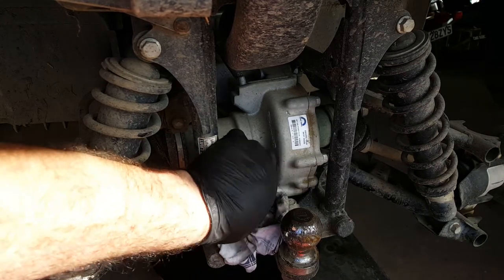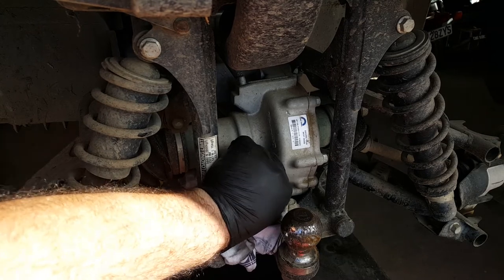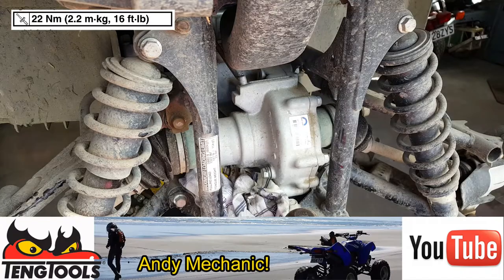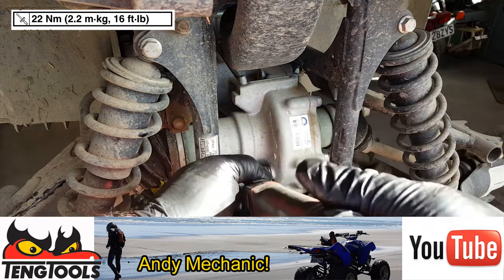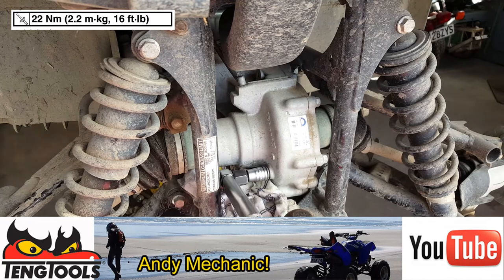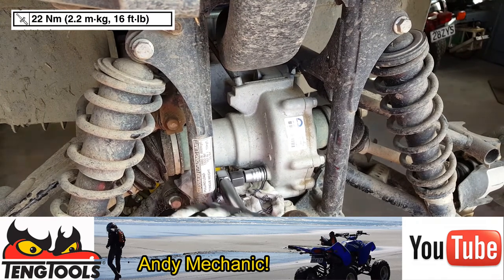Now we put the filler bung back on. That's nice and easy to remember — they're both 22 newton-metres, which makes sense because they're exactly the same bolts. Done.